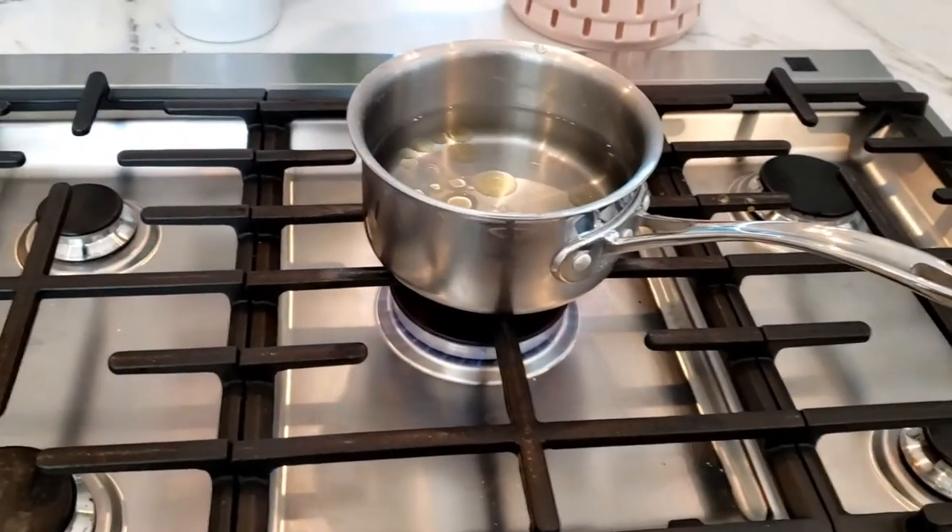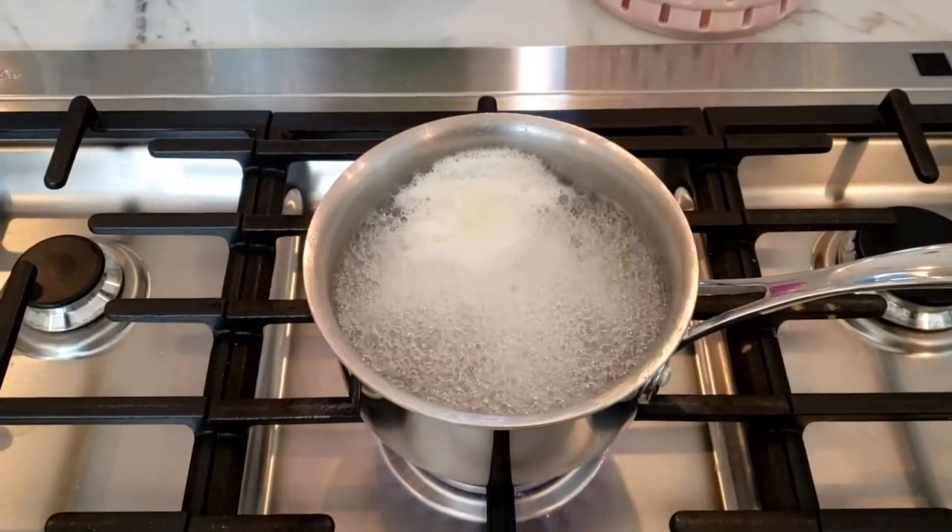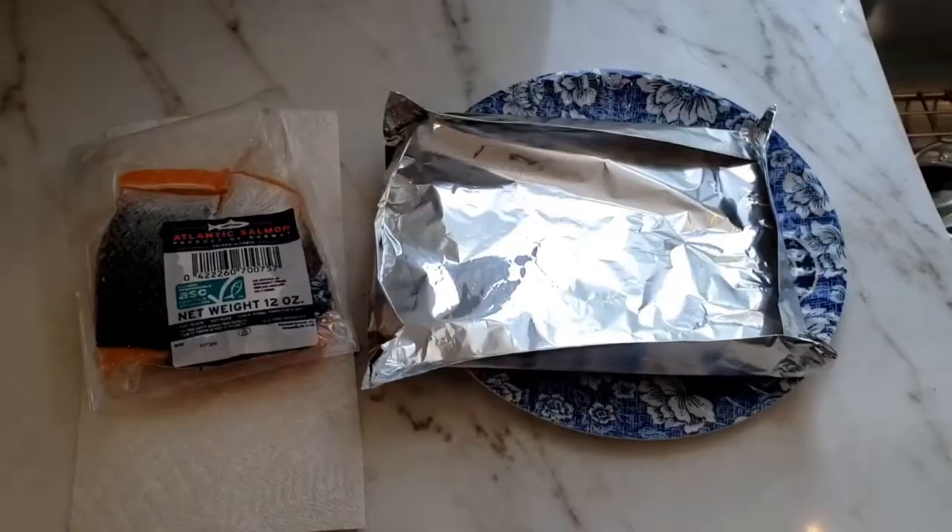After it boils, dump the edamame in there and leave it in there for about seven or eight minutes. Bring it down to a simmer.